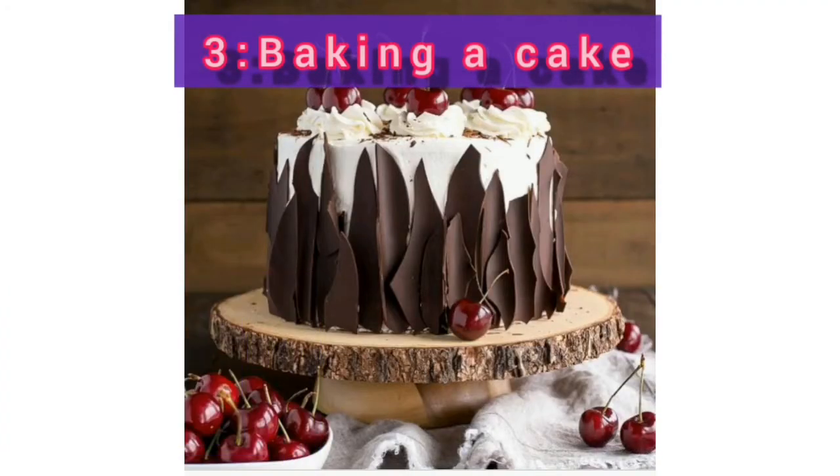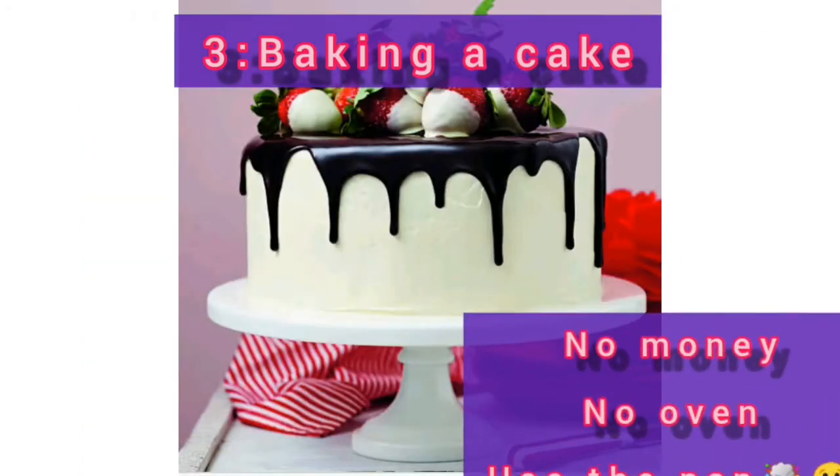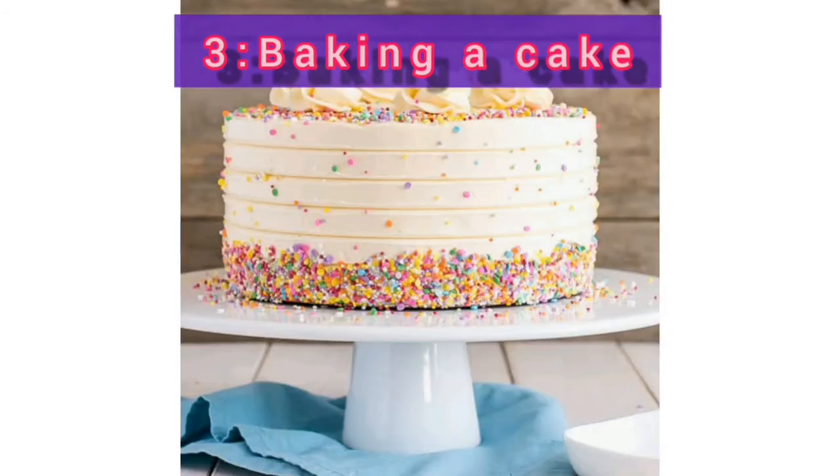Number three: did you know that if you don't have an oven, you can use the pan to make a cake? No money, no oven — use the double grill pan to make a cake. Go check out all the videos so you can try it.